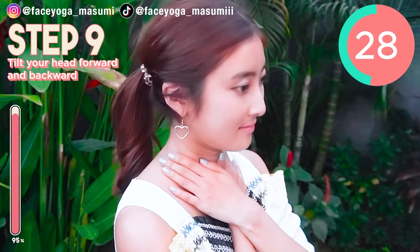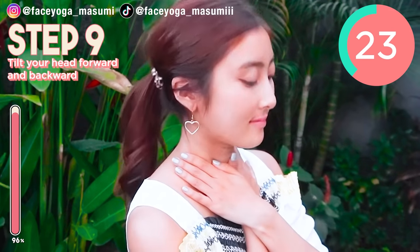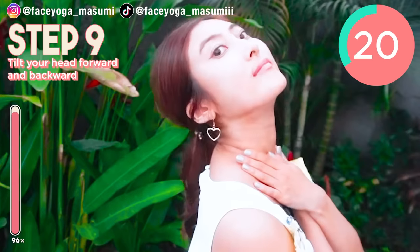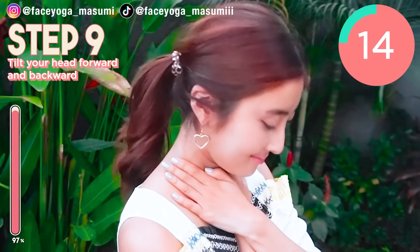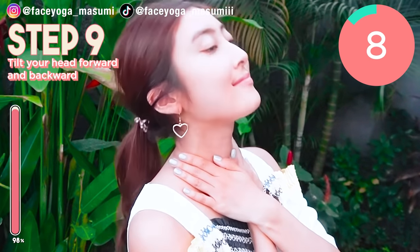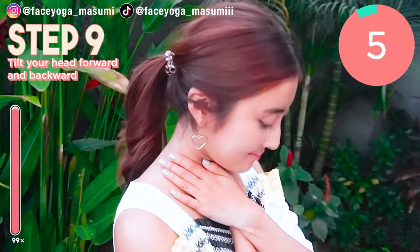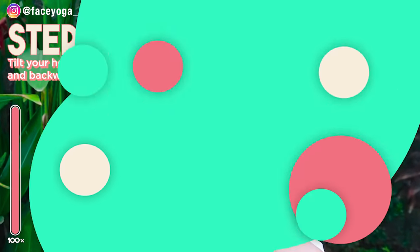Throughout this video, you can properly fix your double chin and get a beautiful jawline and of course a beautiful neck. The key is doing these exercises and massages every day with me. I hope you like it. Yay, you made it! How did you like it? It was super relaxing, right? I highly recommend doing these massages and exercises every day for at least 2 weeks to see some changes.